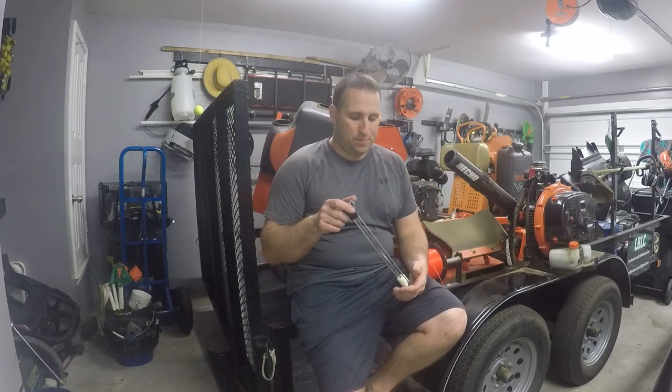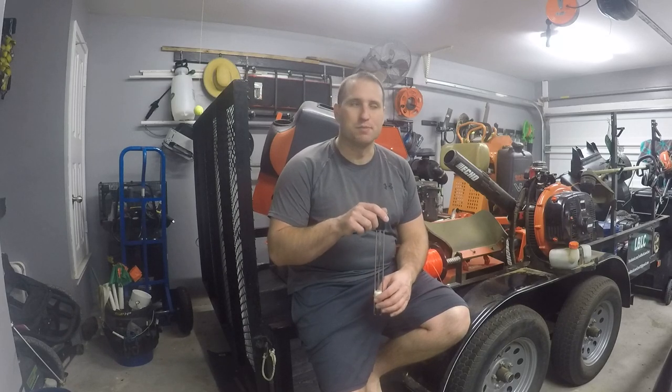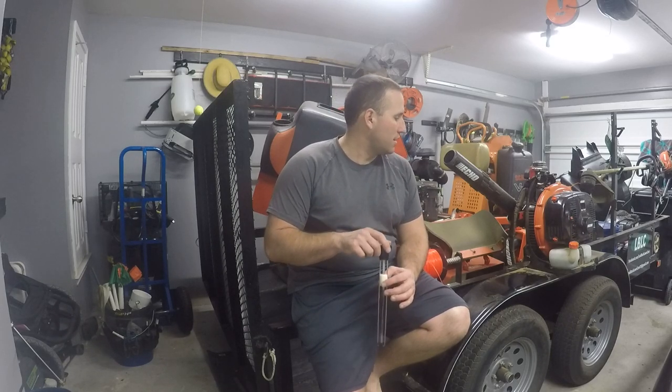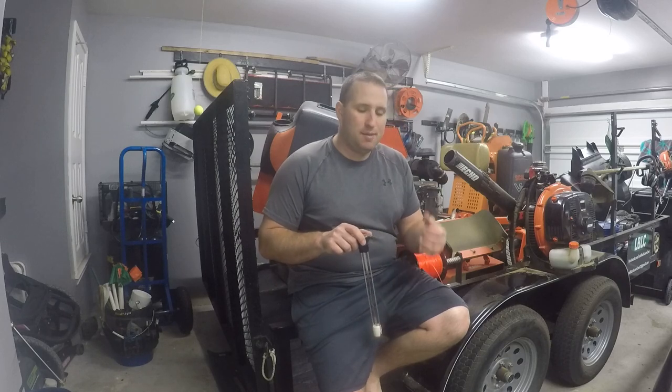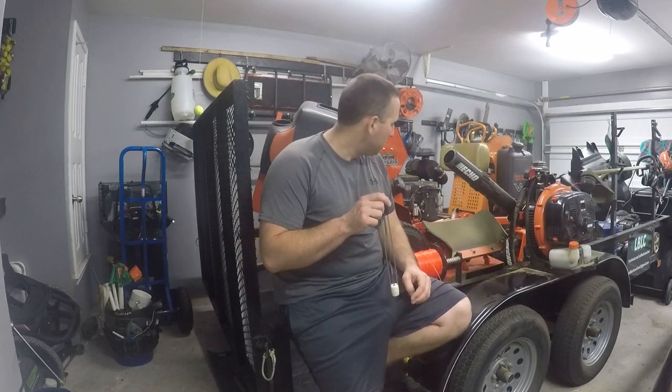Hey everybody. Welcome back to the channel. It's been a while, just been enjoying the off season. It's been so nice to not be sacked up with stuff.